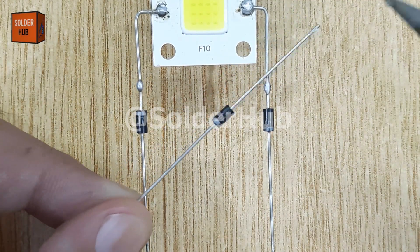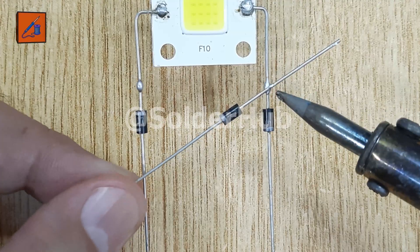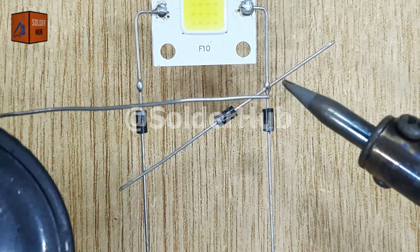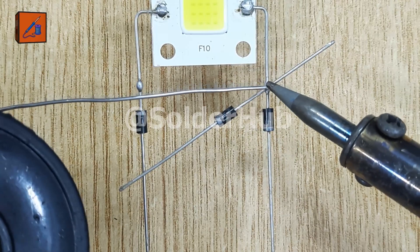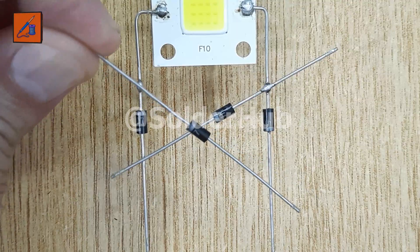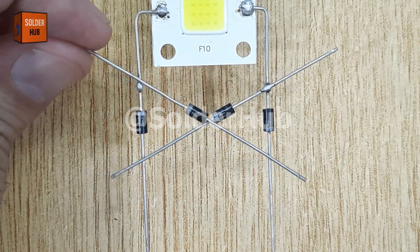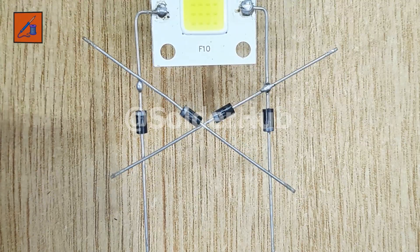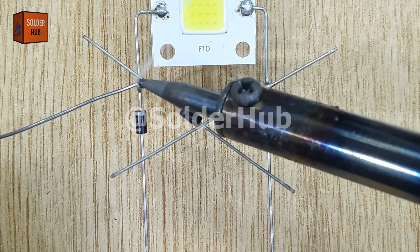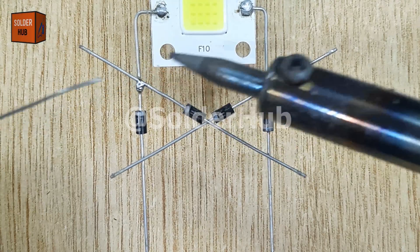Now comes the third diode. I'll take another 1N4007 diode and carefully check its polarity. Just like I soldered the second diode to the LED's cathode side, I will place this third diode in a similar manner. Then I'll take the fourth diode and solder it in the same way as the first diode, completing the bridge structure. This unique arrangement allows the diodes to control the direction of current flow, ensuring that the LED always lights up no matter which way the battery is connected.